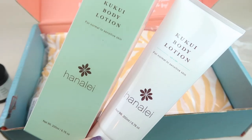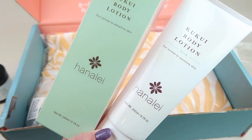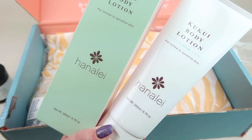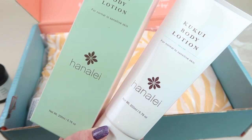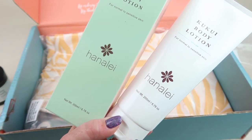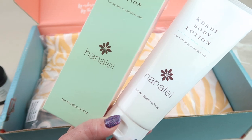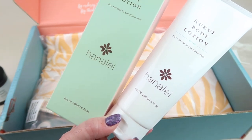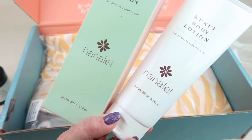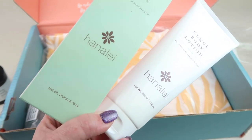This is the Kukui oil, I believe, by Hana Leah, and it retails for $25. They create gentle, restorative skincare products inspired by Hawaii's lush tropical landscape and native botanicals. Their unique formulations are perfect for everyday use and gentle enough for any skin type.